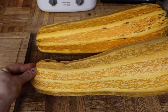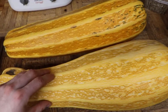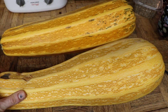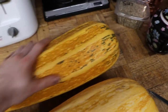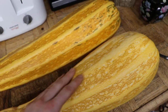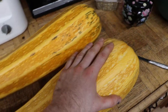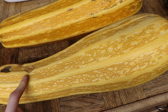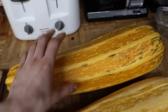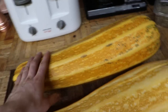It has some of the ribbing of the Costata Romanesca, and it has this tapered teardrop shape of the Alborello di Sarzano. While the Costata Romanesca has a much richer nutty flavor, and the Sarzano has a much more mild, light sweet flavor, I'm hoping to get a really toned-down nutty flavor — basically a really light, crisp nutty flavor.